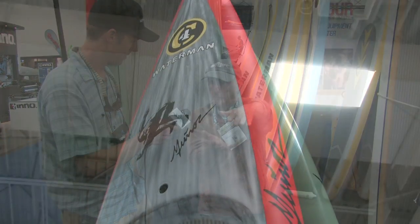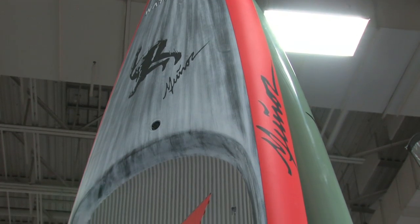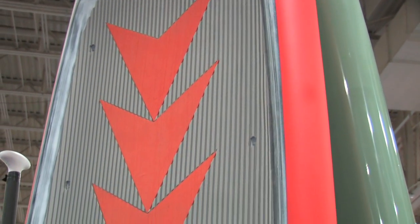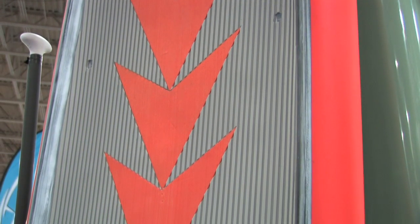I drew the thickness of the board back from the nose. That way, you don't have the swing weight out there so much, you don't have the windage, and you have the reserve buoyancy. That's why the design looks like it does here.